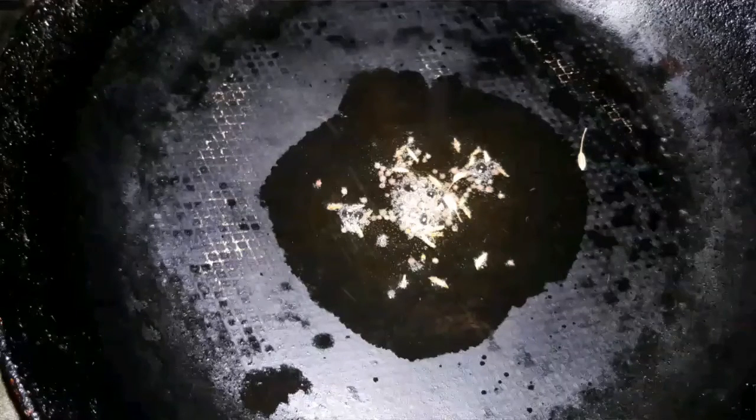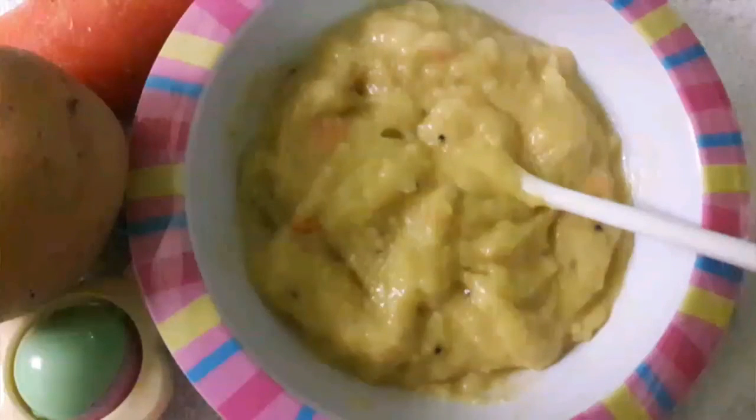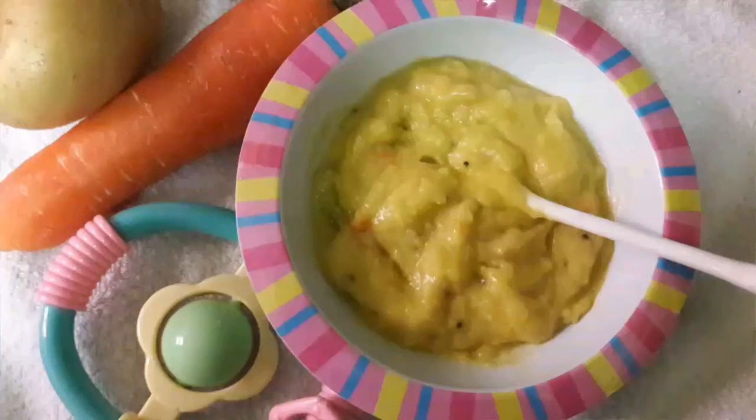Let the seeds crackle, then switch off the stove. Pour the mixture into the khichdi and mix it well. The vegetable khichdi is ready.